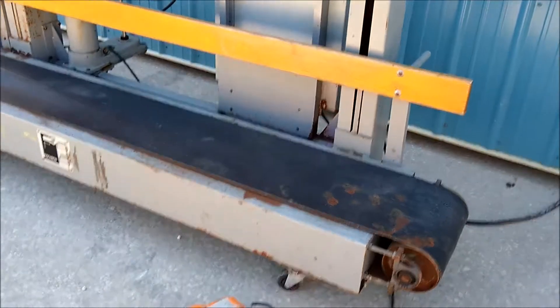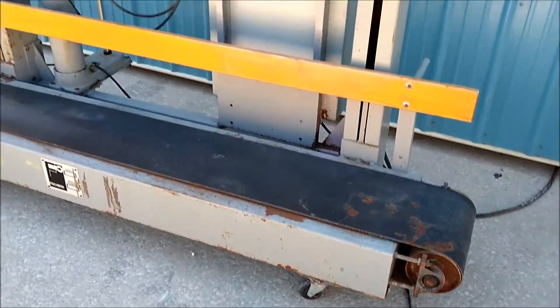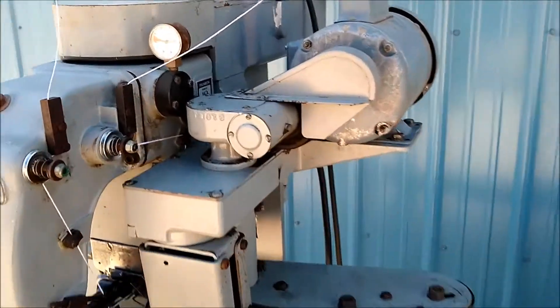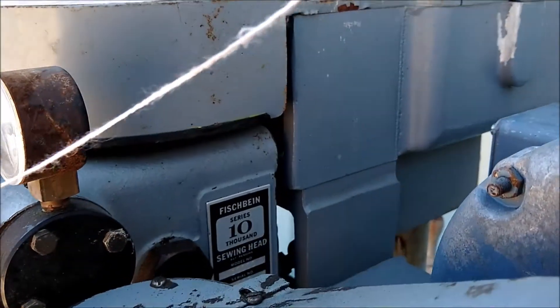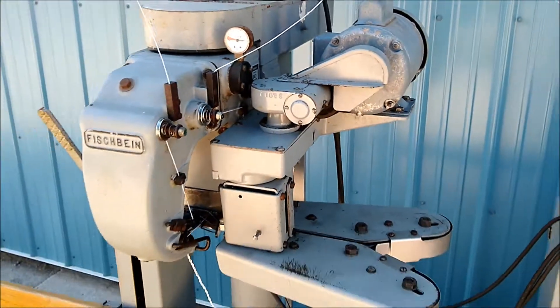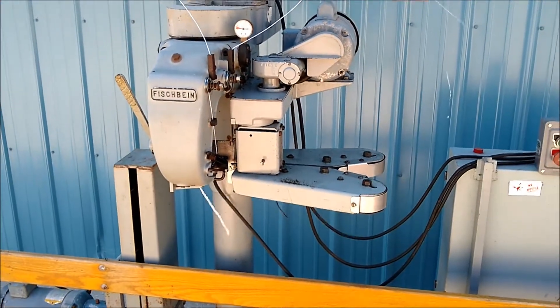It has the foot pedal for controlling the conveyor. The sewing head is a Fishbine 10,000 series. It has the power in-feeder.